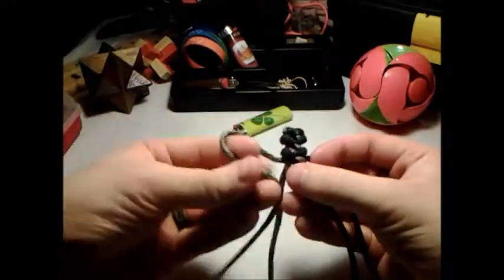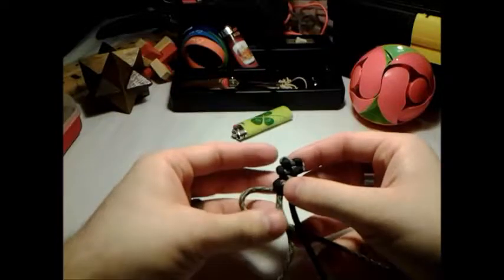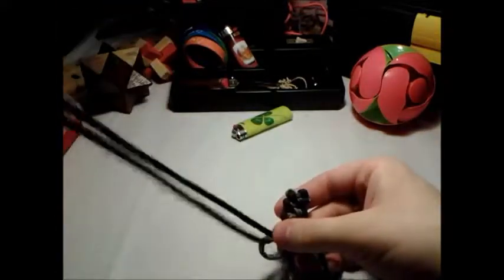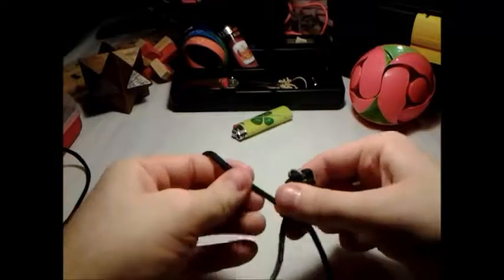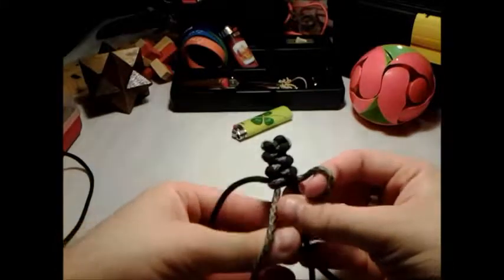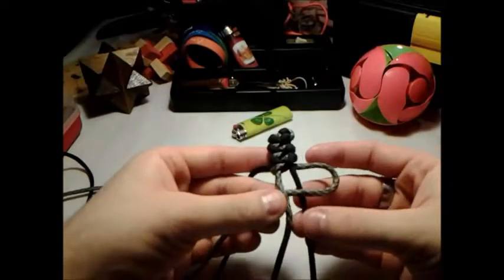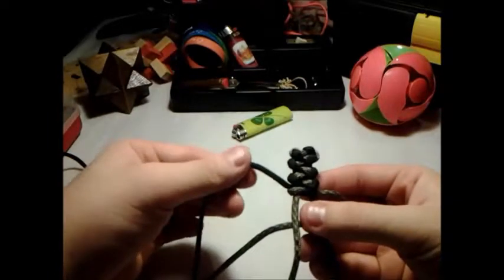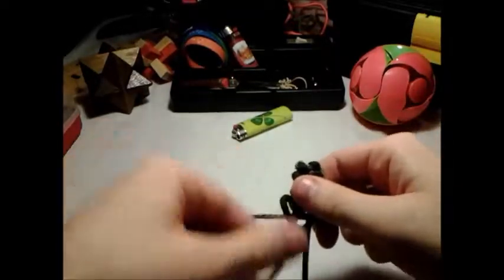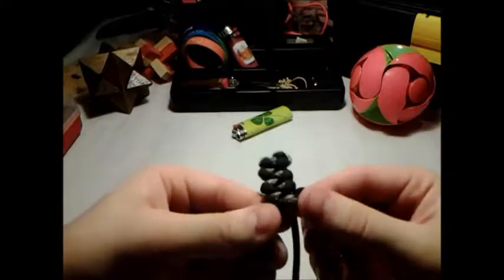Continue on: gray around through the middle off to the left — right, left, left, right, okay. Take the black down through the middle and through the loop. One more: across, the black strand down through the middle under the gray strand, then the black strand down through the middle between the two cores and through the loop. That's basically it right there.